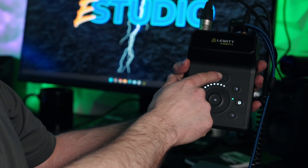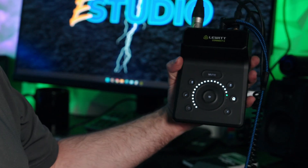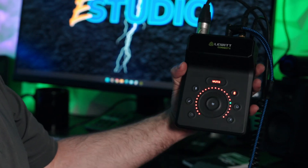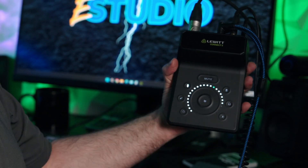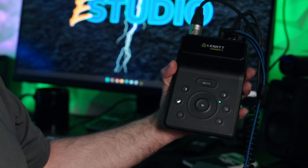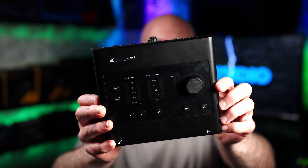But the Lewitt Connect 2 does have a mute. If I press mute on my headphones, the headphones are muted and you can still hear the audio because I have it connected to my monitor. I can press the monitor. I can mute the microphone — if I go to the microphone, it mutes everything. And if I go to instrument, if I had an instrument connected, I can mute the instrument by itself.